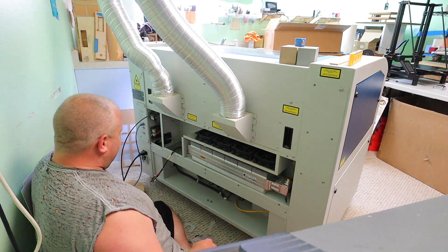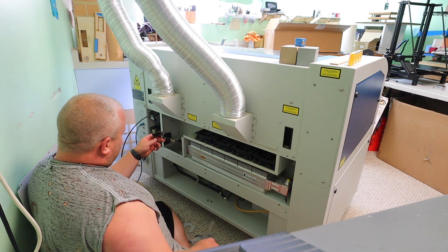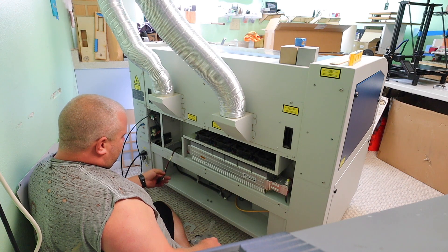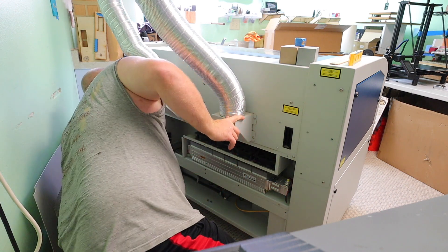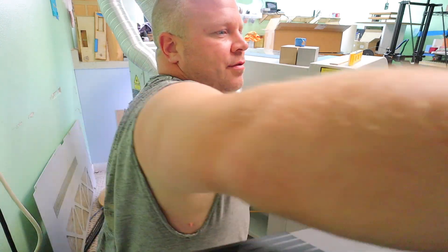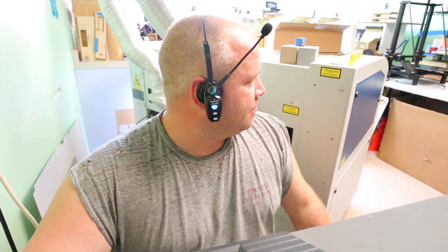Oh, we've got a problem. The cord came all smashed. Now I've got to call Epilog. This is not going to be fun. So I'm on hold, and it'll be a while. I know I can switch the cords with my old one, but I have to make sure with them, because I don't want them to think that I smashed that on the way out, so they all know what's going on. A little bit of a setback.